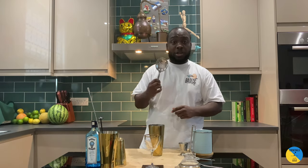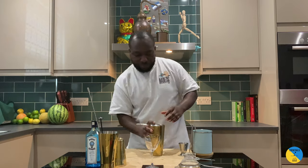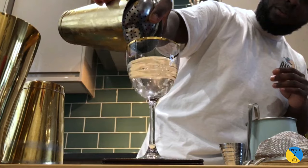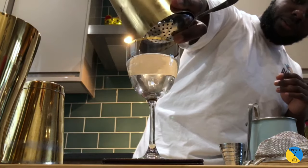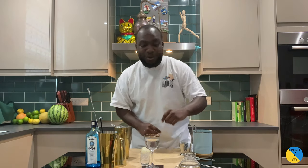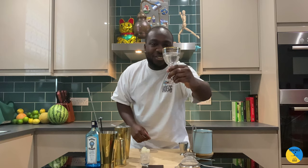Okay, at this point I'm gonna strain it up with the julep strainer. Beautiful, and it goes with a little bit of pickled onion on the side. Here we go guys, enjoy your drink.